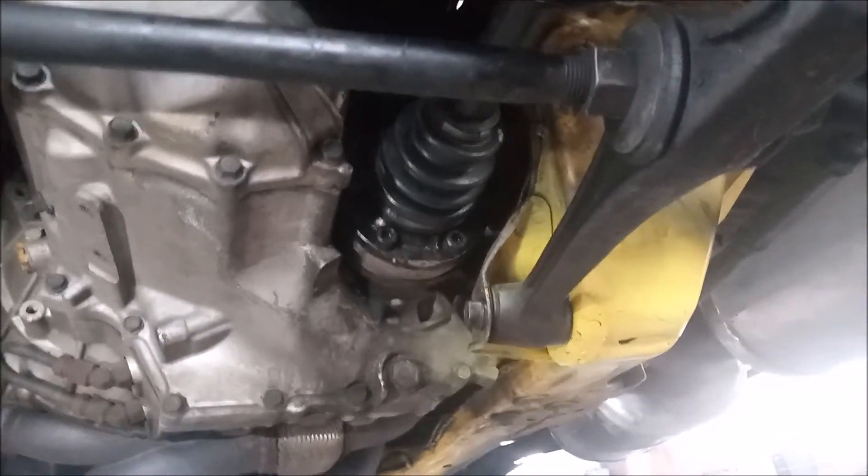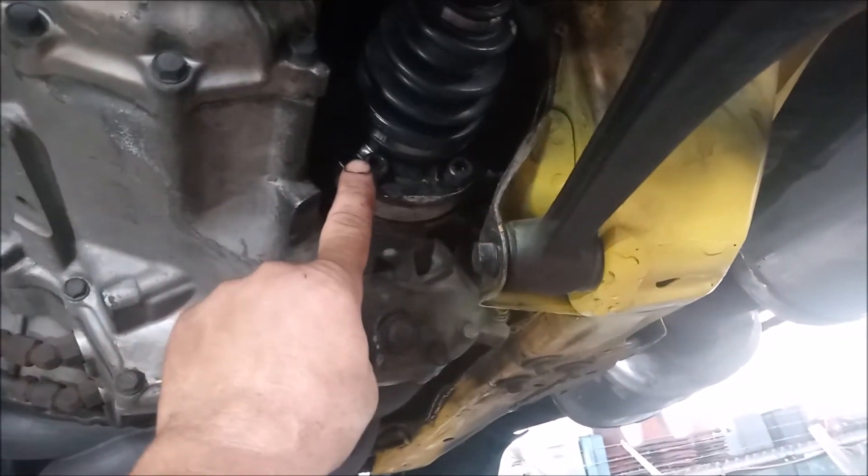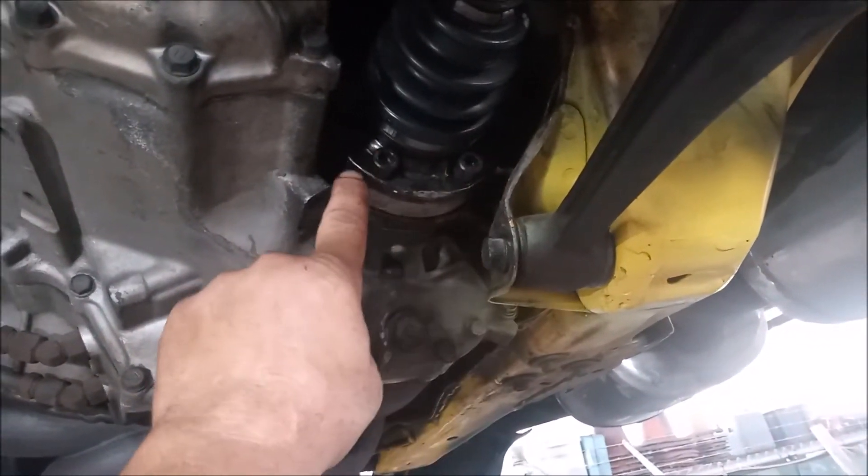Today we are putting in stage 8 bolts on the inner CV joint. They will replace these factory bolts.